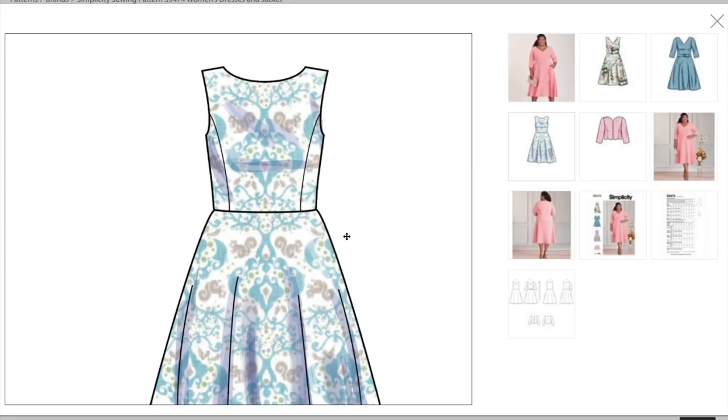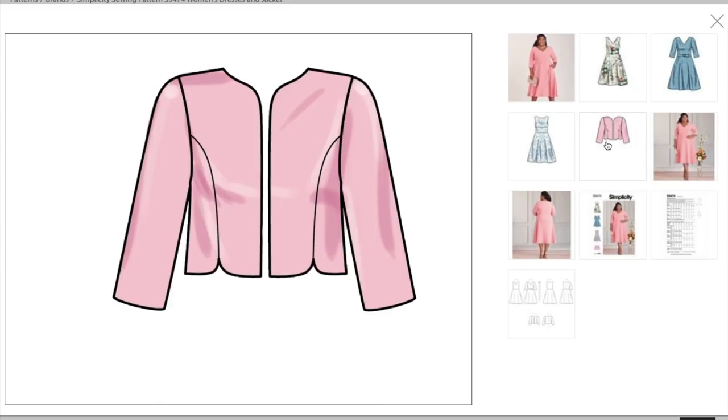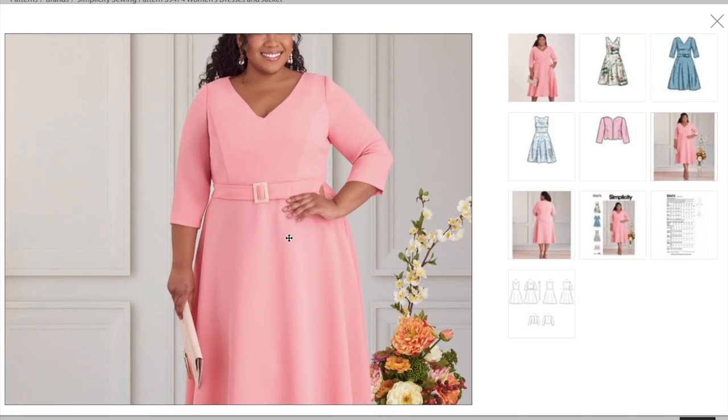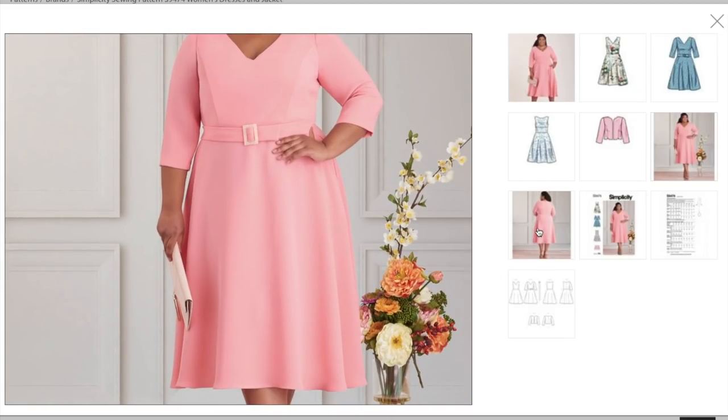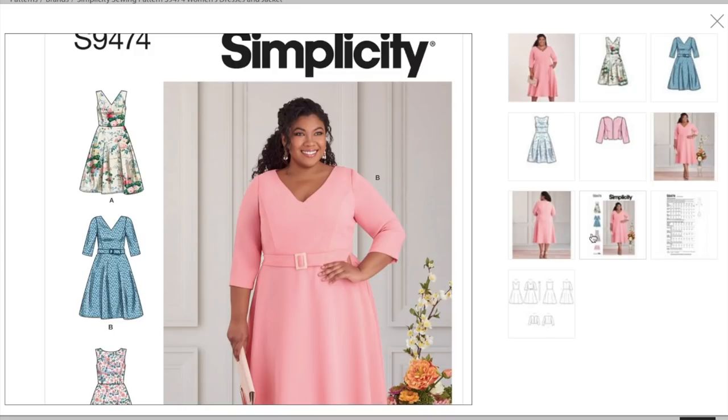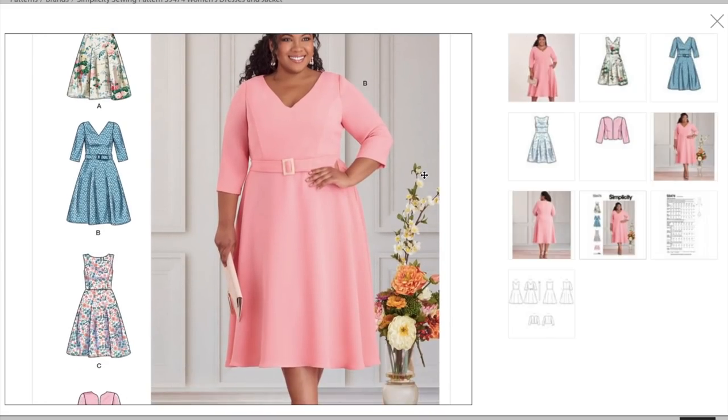Here's another version without the belt with the jewel neckline. Here is our jacket. Maybe they were going for an Easter Sunday type vibe with this. I think our biggest critique of the women's patterns so far has been that they're all kind of matronly. This is one of the cuter ones we've seen from Simplicity, so I'm not going to criticize it too much. But it is giving me Mother of the Bride. It's not terrible — it's just not as fun and flirty as maybe our full-figured friends deserve.